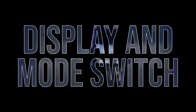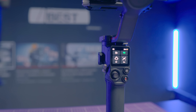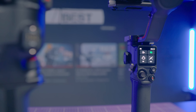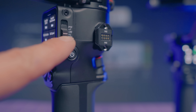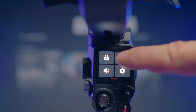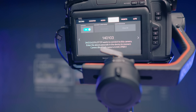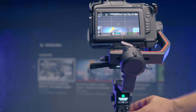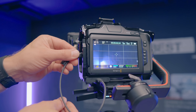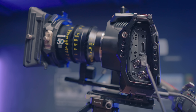Another new feature is a bigger display. This will be more useful not only for working with a Ronin image transmitter but also navigating the menu, which is much easier. Next to the display you will find a new mode switch, which is a nice option for those who use a lot of different operating modes. Another identical improvement is a Bluetooth module that allows you to communicate wirelessly with the camera — you no longer need to connect the camera via USB-C cable as with the RS2. This is also good news for those using a Blackmagic camera recording to a hard drive, where the USB-C port was already in use.